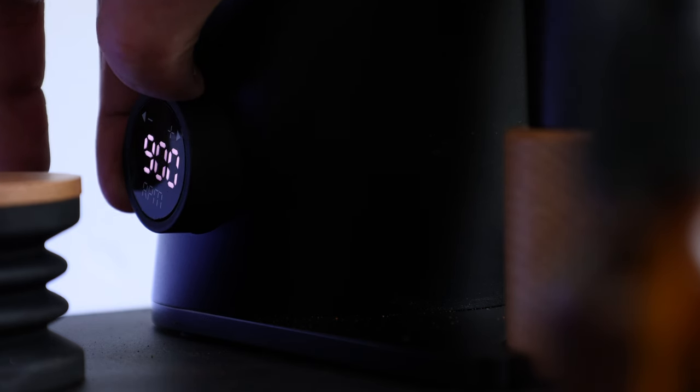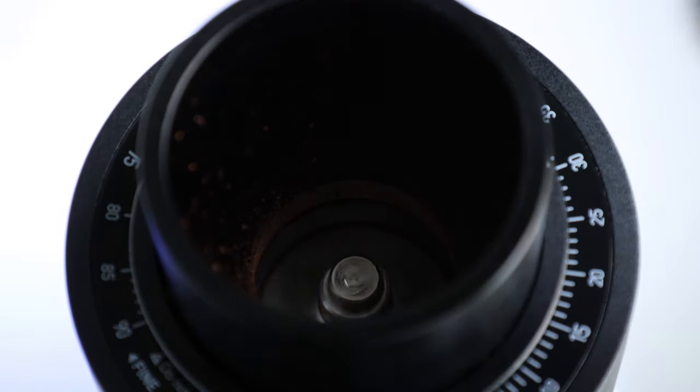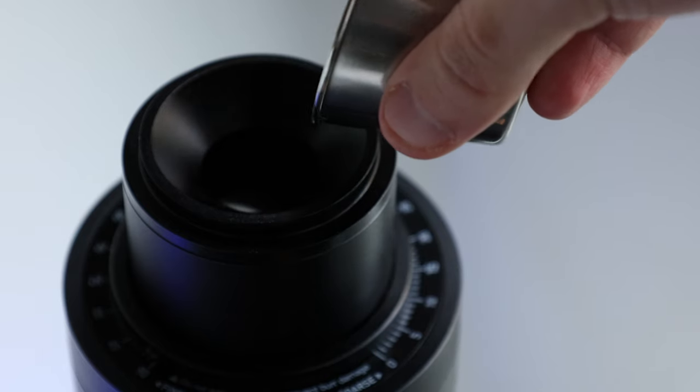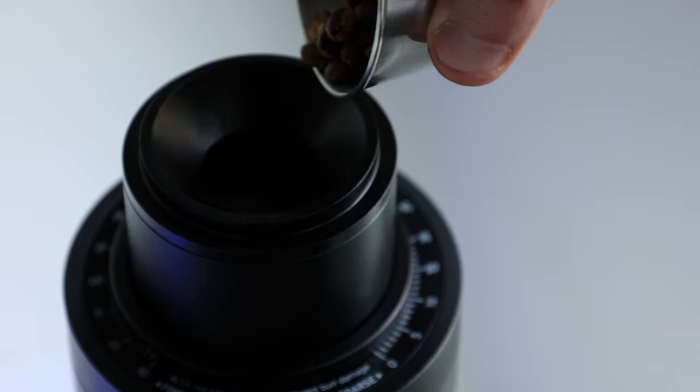Now let's talk about the downsides — it jams easily. When grinding at 1000 RPM or under, you'll need to always use a hot start, i.e. with the burrs already spinning, and dose your coffee in slowly. If you don't do both, there is a decent likelihood it'll jam.